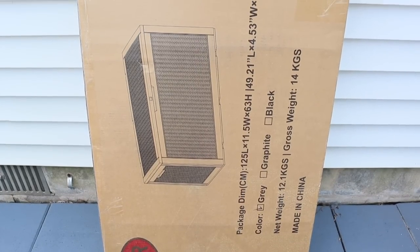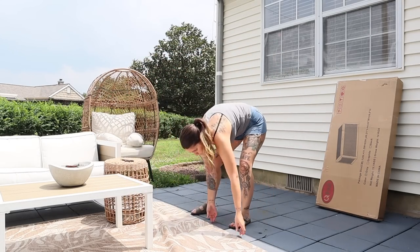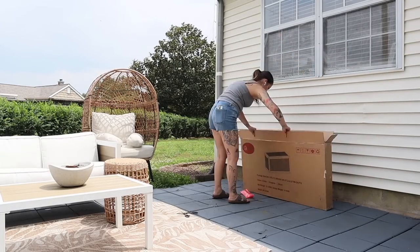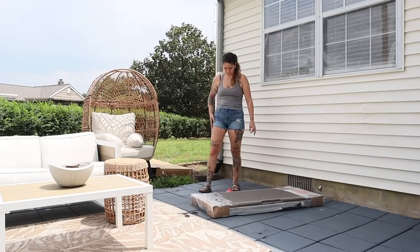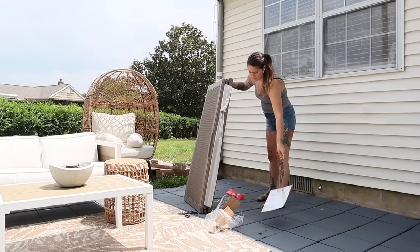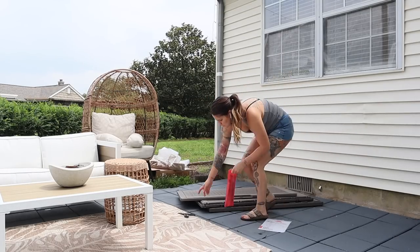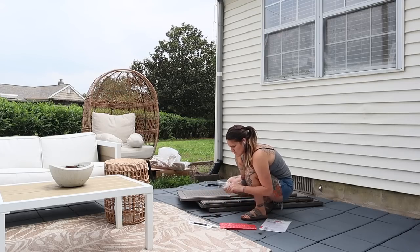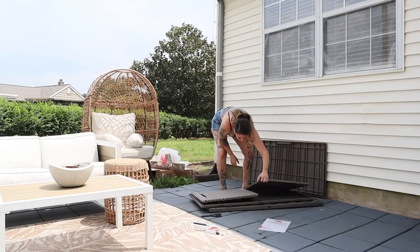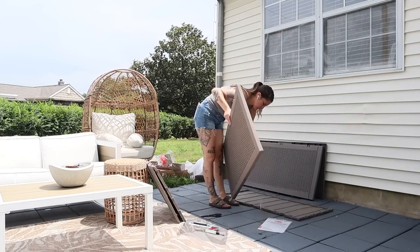I decided to pick up this 100-gallon weatherproof deck box to add some additional storage to our patio space. We actually have the 31-gallon version on our front porch, and I use that for packages, deliveries, and small decorative items like lanterns that I don't want exposed to the rain. Anytime the weather is bad I put them in the box and take them out when the sun is shining. It's super easy to assemble, we haven't had any problem with the weatherproofing, and no moisture or rain gets in. So I wanted to go with the same brand again for this 100-gallon deck box and I'm so glad I did.